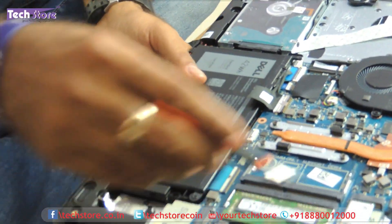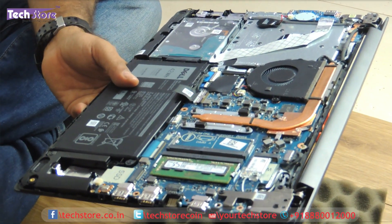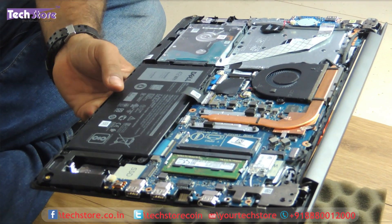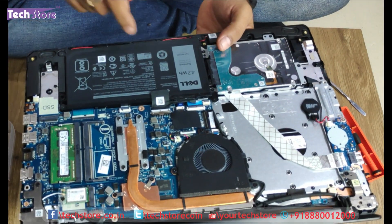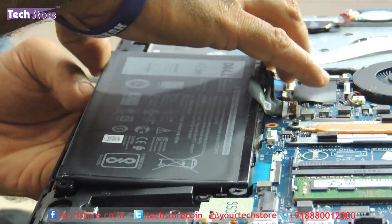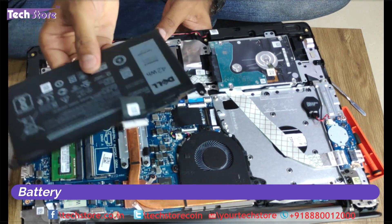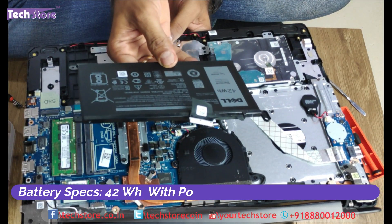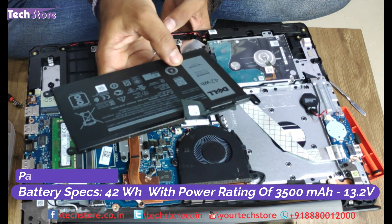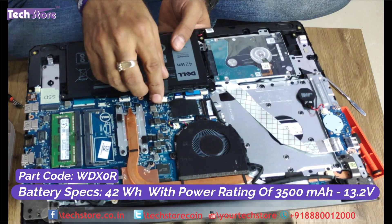The build is pretty straightforward — a few screws and you get to the base of the entire thing. The hinges are pretty neat, long ones to give it good stability. For those who want to replace the battery, there are four screws and you just need to replace it. Remove the battery connector and the battery gives away. The battery is a 42 Wh battery, power rating 3500 mAh at 13.2V. The type is WDX0R — just take a similar battery and you can replace it. Put the connector back.